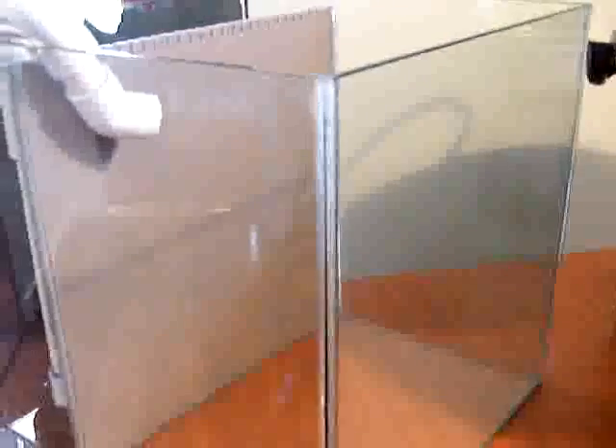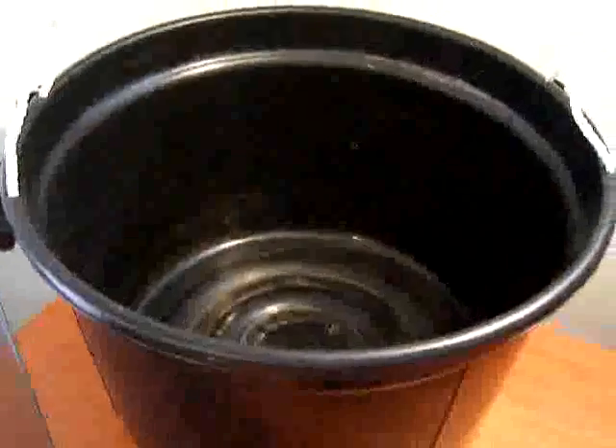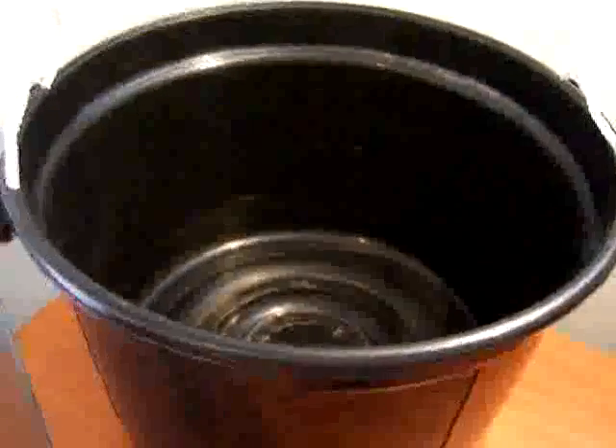I can limit the mess in the display area — which is that area there — by not having any other electrical equipment in the display. For the sump, it's a 31 litre bucket that's just going to be filled up with water to about this level here to allow for overflow. All that will be in there is the sump pump and some live rock.